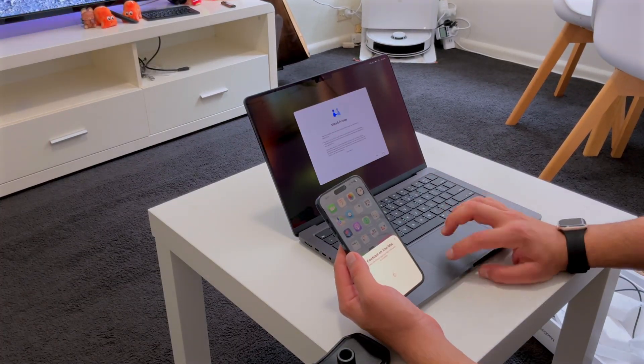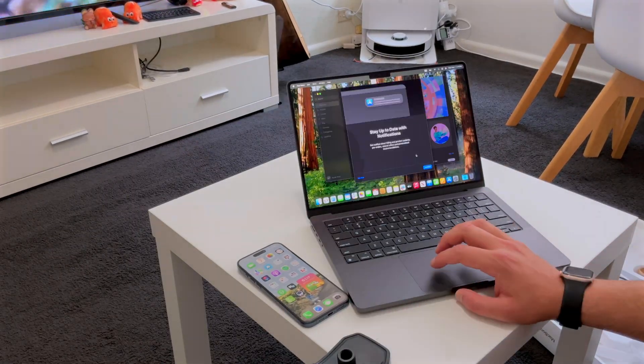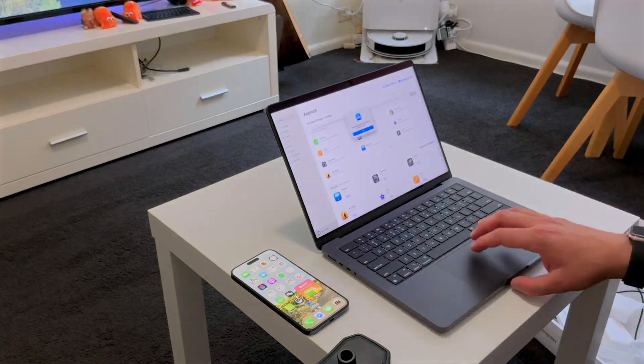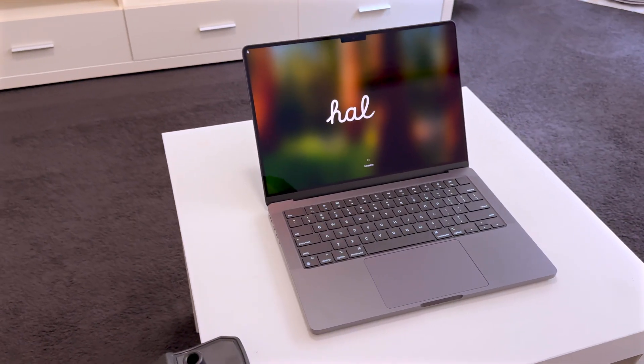Setup is straightforward and I redeemed Final Cut Pro plus the Logitech Pro bundle at a discount tied to my Apple ID. One more look at this beauty.